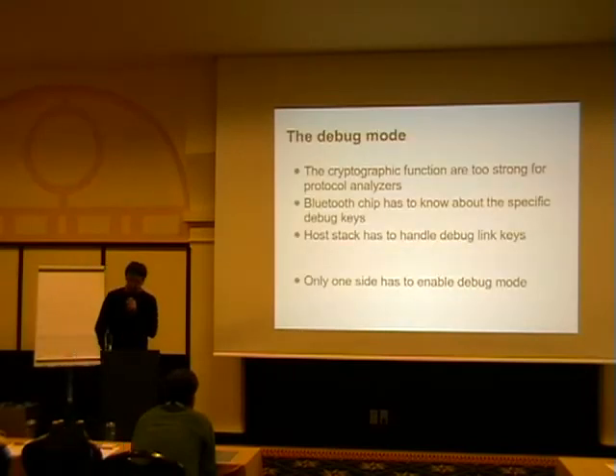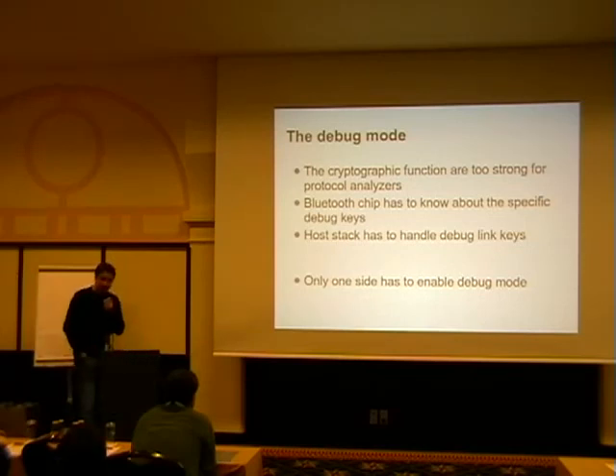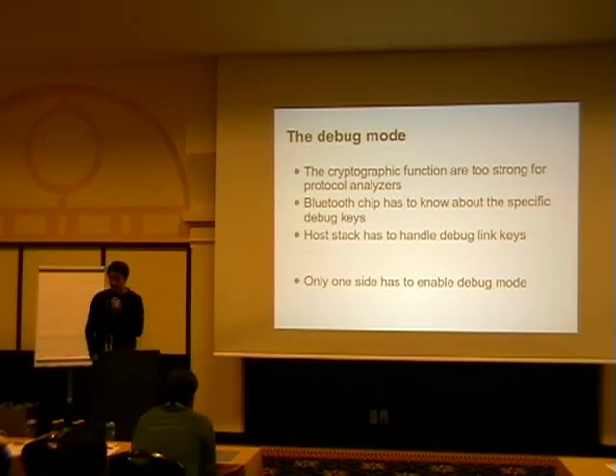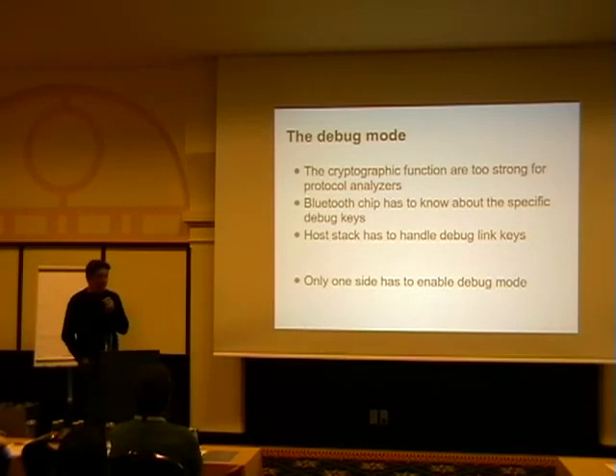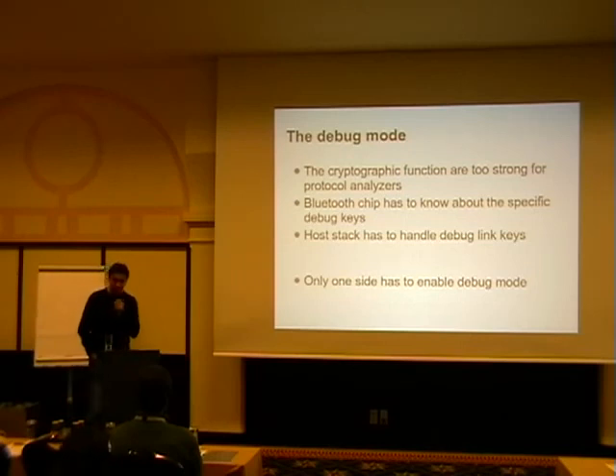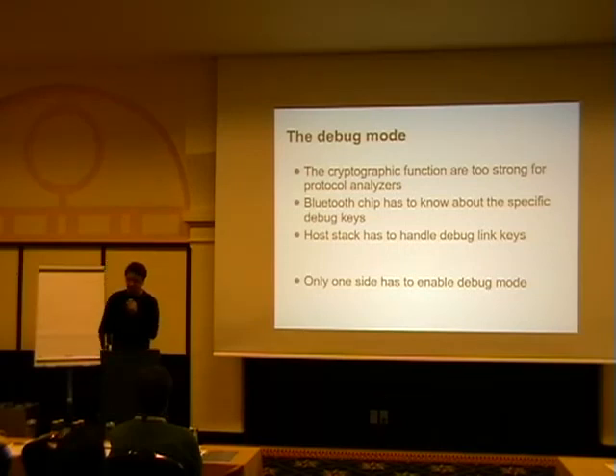Did you get any scoops when I said it has a debug mode? The problem with secure simple pairing is it's too good — from a cryptographic standpoint too good for the protocol analyzers. The companies that make money with protocol analyzers to sniff connections between devices have a big problem: they can't sniff anymore. So the Bluetooth SIG said, okay, we have to play nice with them, so we'll have a debug mode. The debug mode basically defines predefined keys in the cryptographic sequence known to the chip that will enter debug mode.